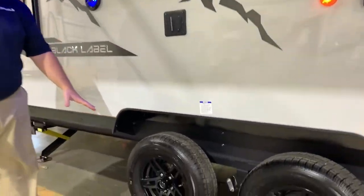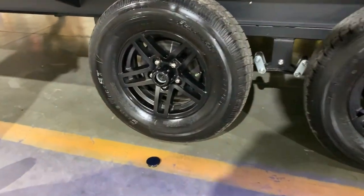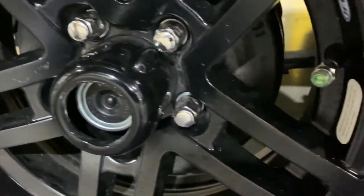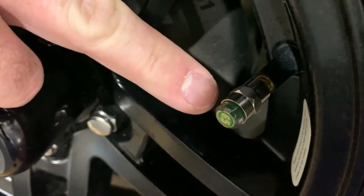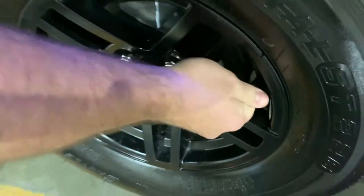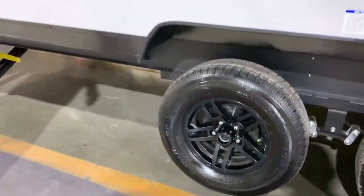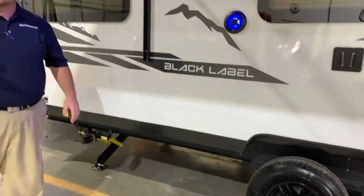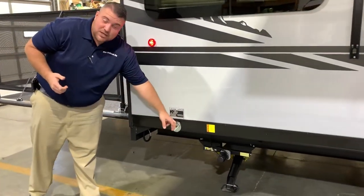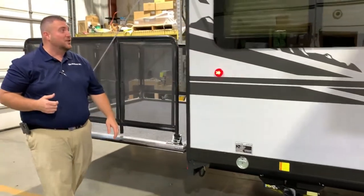You'll notice the center cap is popped off — that is the quick easy lube axles. All four wheels have self-adjusting brakes and a tire pressure monitoring system. The side of this will turn red if you're low on air, so you can just walk around and do a visual check before leaving for your next destination. We are pet friendly — we have your leash latch so the furry family members can tag along as well.